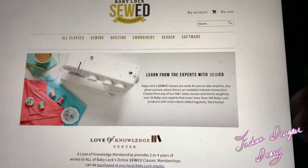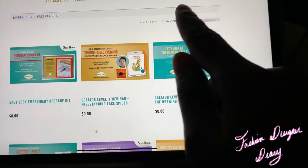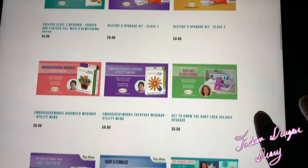It shows you a list, and it also shows you they offer some free tutorials. As you can see, I'm going to click 'All,' and these are all the free tutorials they offer you to use the Baby Lock sewing machine.